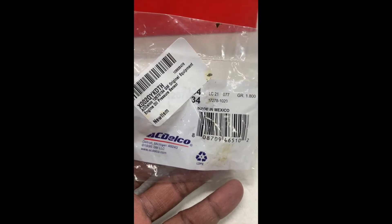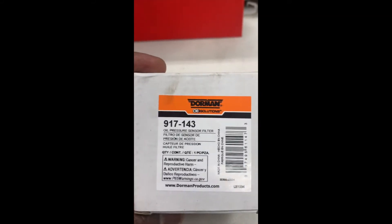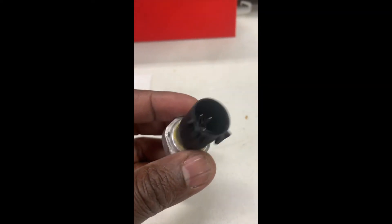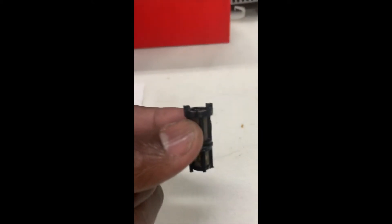I purchased the switch and the filter off of Amazon. This is what my switch looked like — I had the round plug on there. And this is what the little filter looks like.